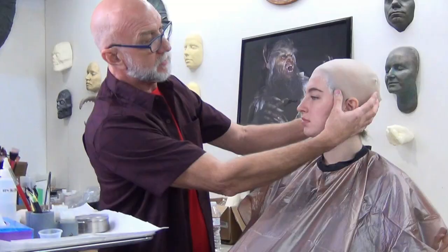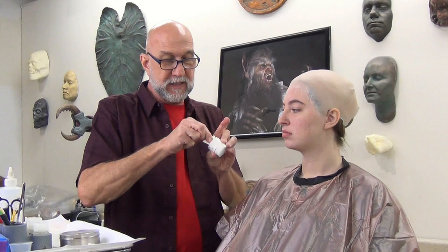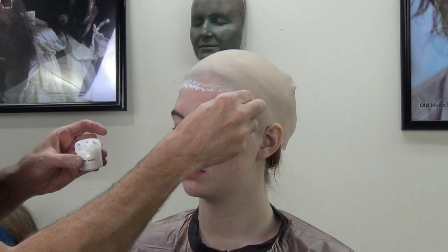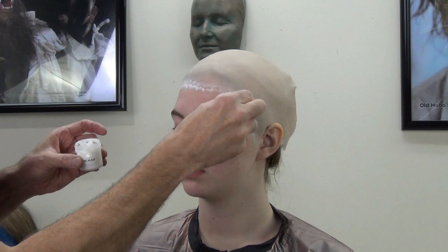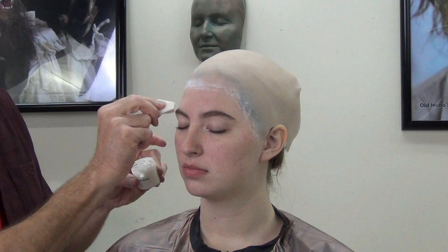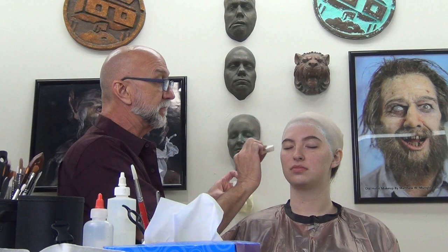Now I'm going to take prosade that's thickened — what we call bondo — take a sponge wedge, cut it in half. This is a synthetic sponge, not a latex sponge, so we're not in jeopardy of hurting any silicone we put on her face. I'm taking that bondo and putting it right on the edge of the ball cap — this will capture the ball cap to make sure it's glued to the skin well. We've got bondo around the edge of the ball cap.